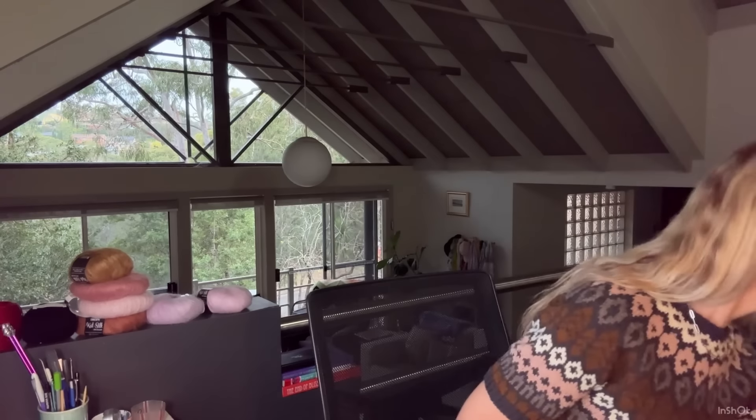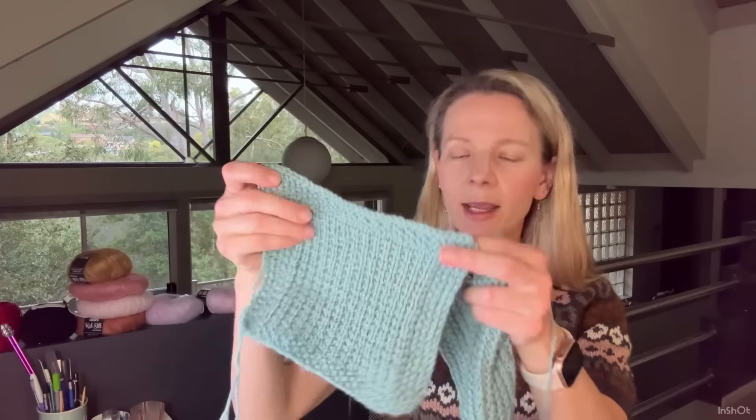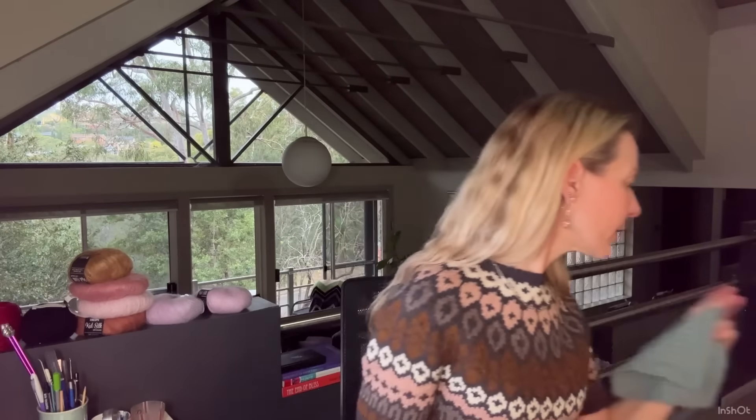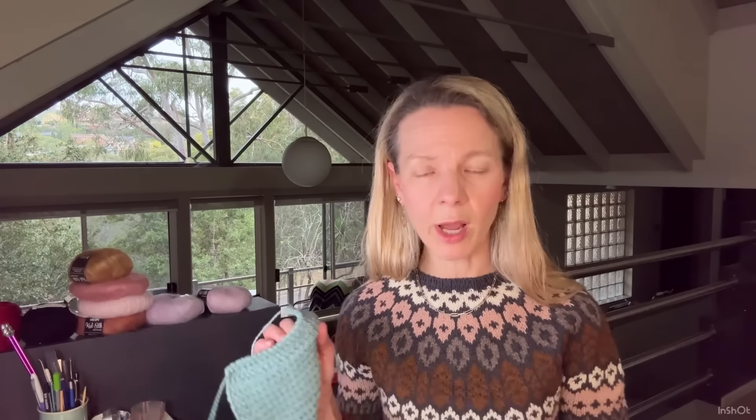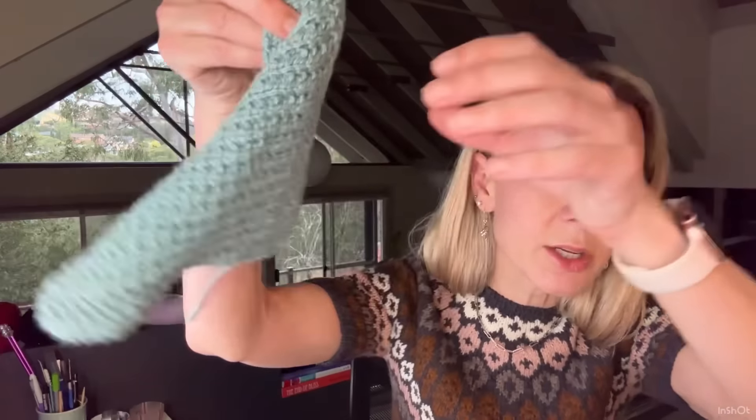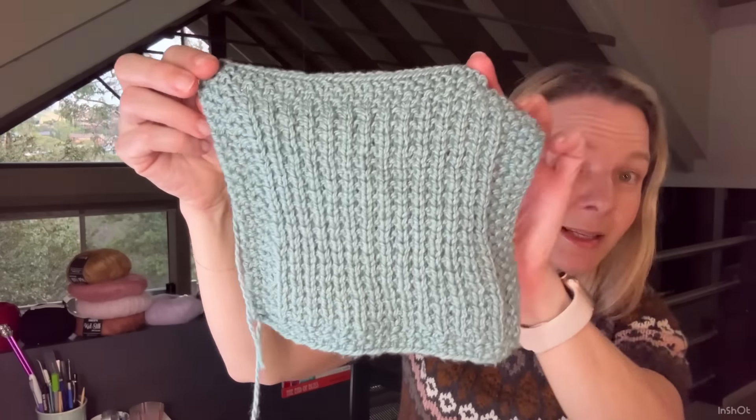I'll show you my second finished object — actually two of them. I haven't woven in the ends yet, they're very small. Just a couple of cotton dishcloths using Debbie Bliss Pure Cotton DK — 50 grams, 82 meters, so it's a pretty bulky cotton. I used 4.5mm needles. I didn't use a pattern, it's just seed stitch, some broken rib, and more seed stitch. I made one and weighed it and realized it was about half the ball, which was quite exciting.